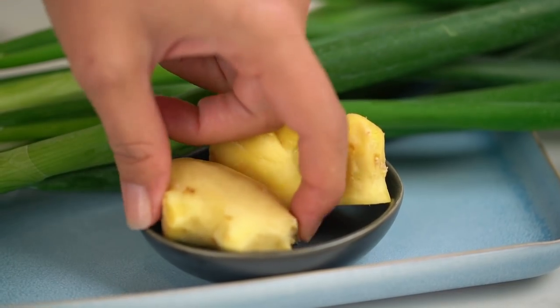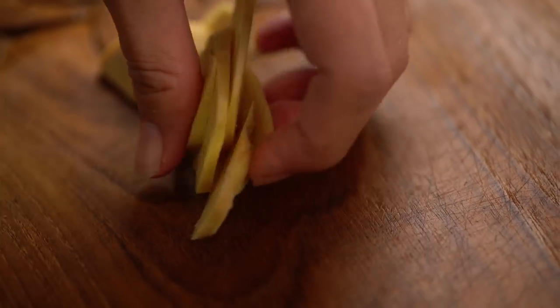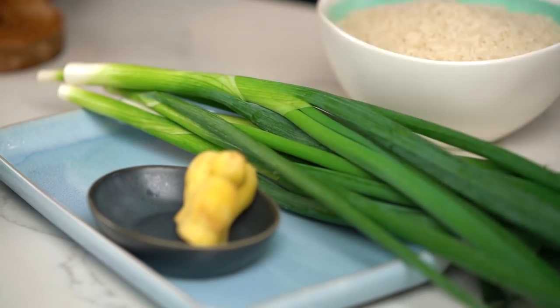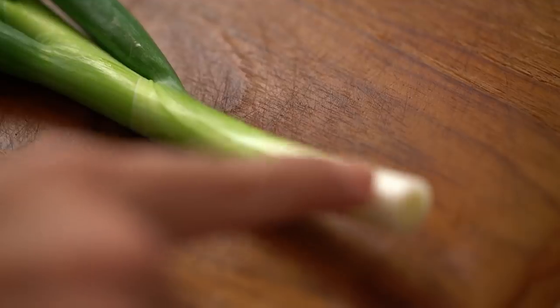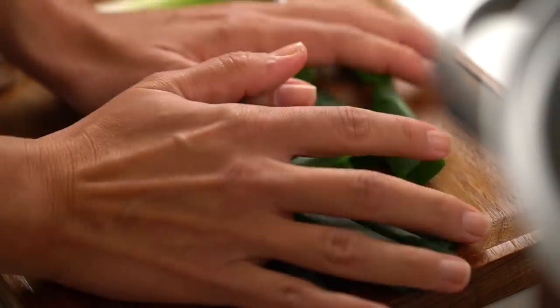We've got the stock cube giving us the salty, savoury, umami flavours that we need for our chicken and our soup, but we need a few other things here to really make this super special, and that is some ginger - just a few slices. The other really defining characteristic for a Hainanese chicken rice is the spring onion. I'm going to use the pale part a little bit later on and I just want the green tops right now. Just slice those greens and get those into your soup as well.